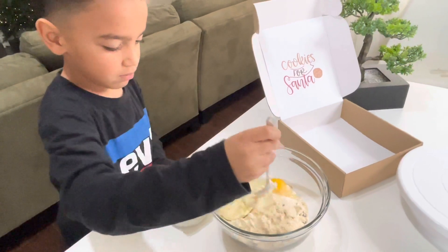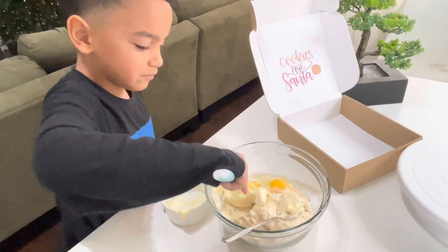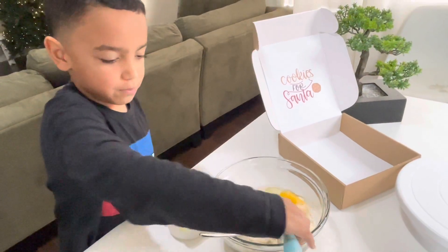Yeah, put everything — this is what I can do. Use a spatula! Oh, a spatula, yeah, and then mix it all together. Get that spoon out of here!